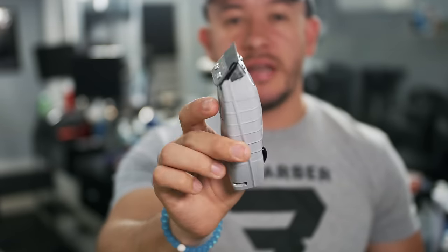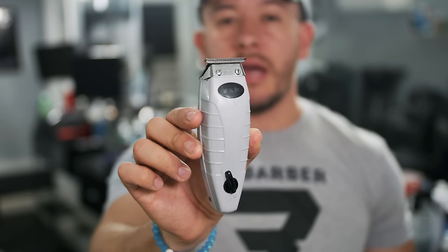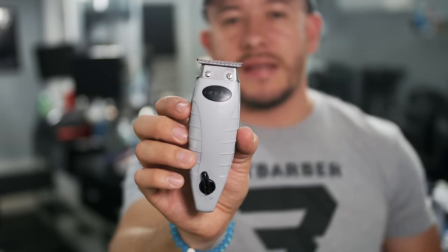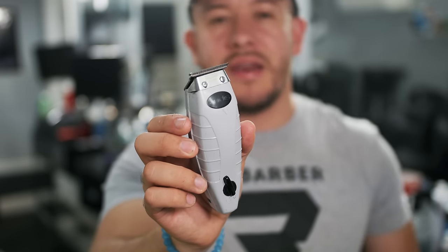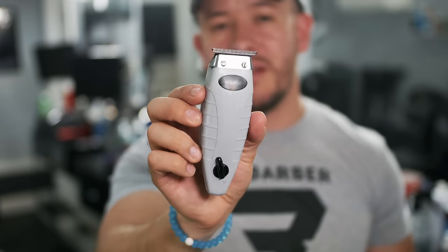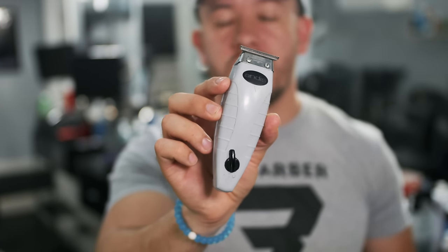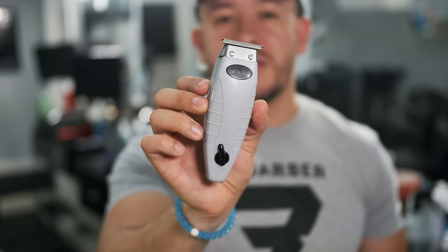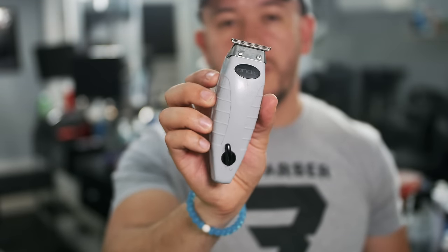The next machine you're going to need is obviously a trimmer. This is a cordless trimmer, but you don't have to get the cordless one — you can get one with a cord. With trimmers, I'd say get either an Andis or a Wahl. Babyliss makes good ones too, but I've never used them. I have used the Wahl Detail — it's a great machine. This one here is my favorite: the Andis T-Outliner, and now they've made it cordless, so it's even better. Get whatever you feel more comfortable with. You just need one trimmer and one clipper.